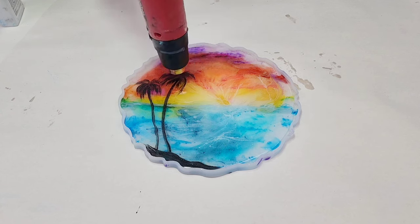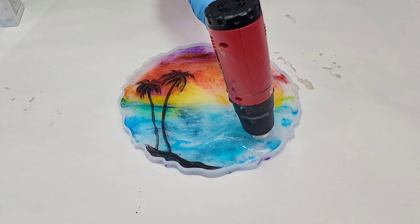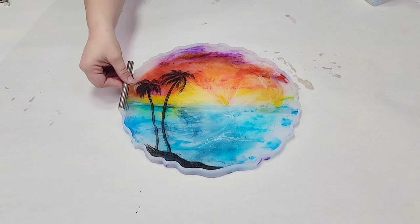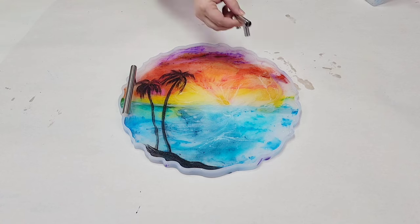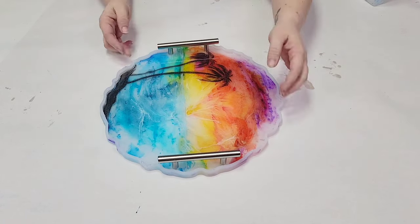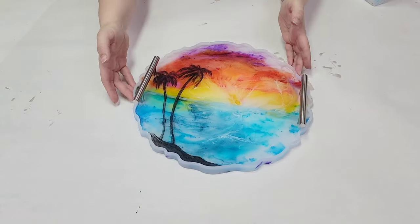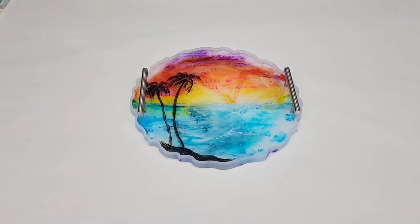In this layer I also added the handles. I like to just stick them directly into the resin and let it cure that way. This resin is very strong — unless you're carrying around bricks or gold bars, you should not have an issue with the weight. But if you feel more comfortable, absolutely feel free to screw in those handles from the bottom. That's totally up to you.